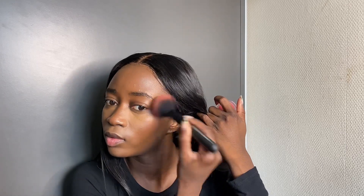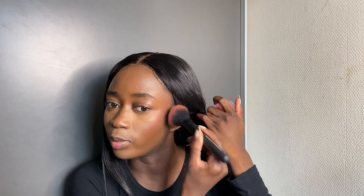Then I'll take my ELF Putty Blush in the shade Blush Paté and do the same thing — take the brush, spritz it, spritz inside the product, and blend.